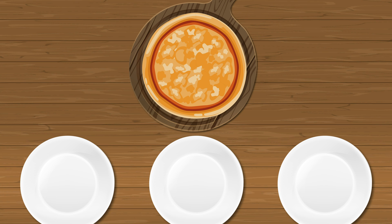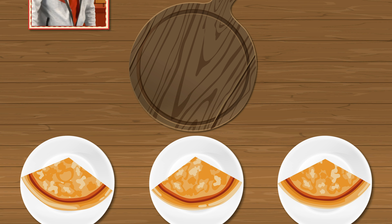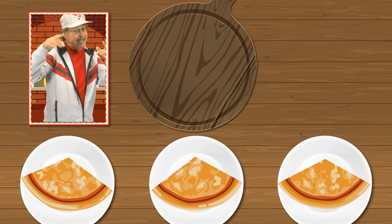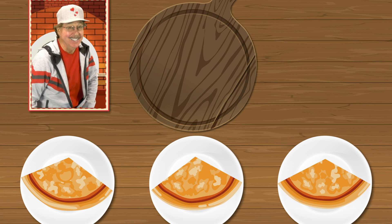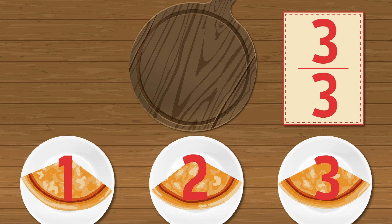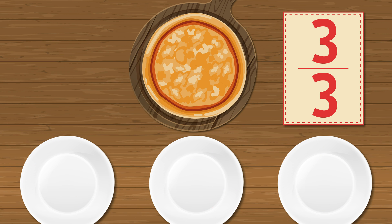Come on, slice this pizza with me — divide the pizza into thirds evenly. Now get your brain into action, count the slices and say the fraction: one third, two thirds, three thirds. Three thirds equal a whole.